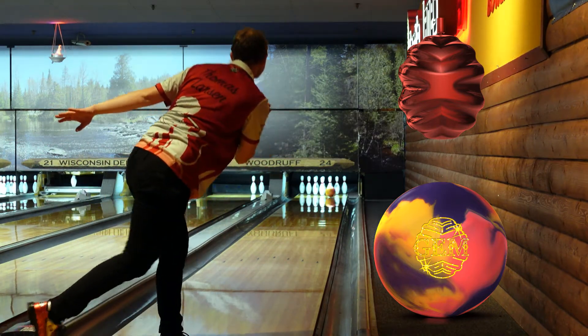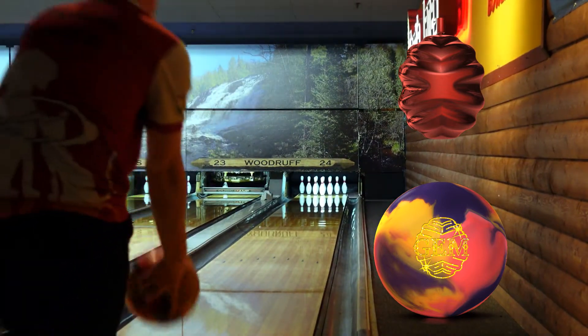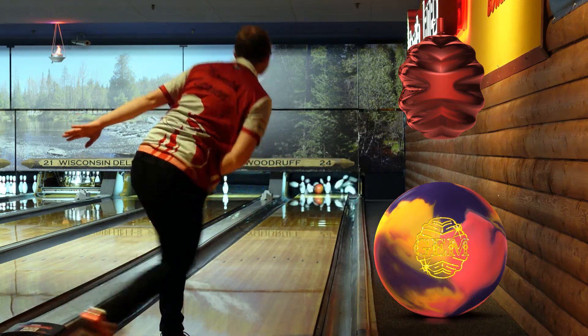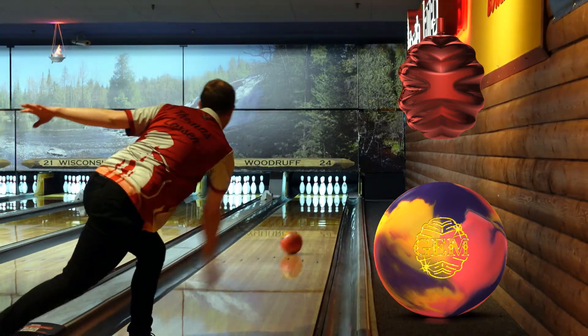The GEM might not be the ball you're going to throw for six or eight straight games, but it's the ball that allows you to get off to a good start versus getting off to a mediocre or bad start and then having to make it up in the last couple games.